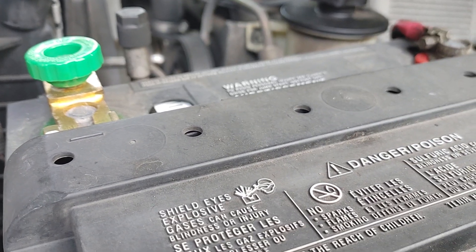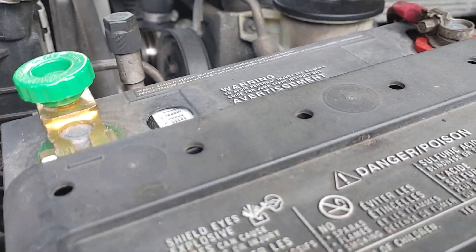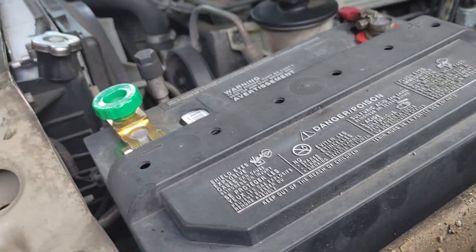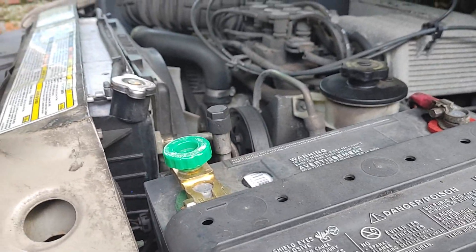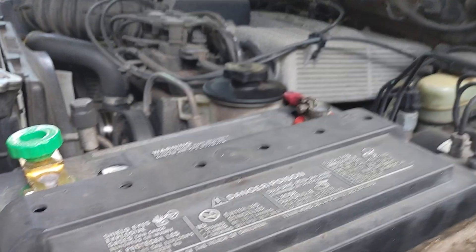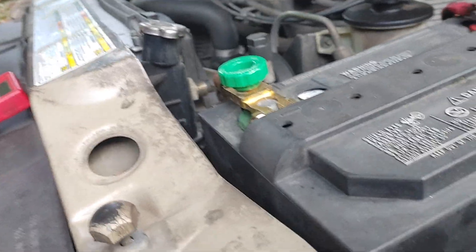Back in the day when I used to test batteries, there's what they call a load tester. You basically clamp it to the battery and turn a knob, and it puts a physical load on the battery. The test would start crackling and making noise because it had a resistor inside of it. Those were a little bit dangerous because it puts a load on the battery and it could explode.